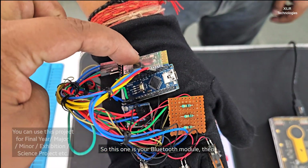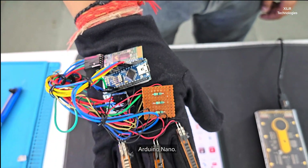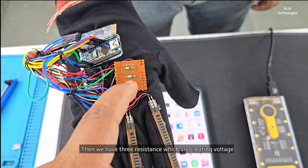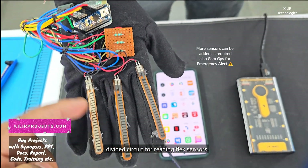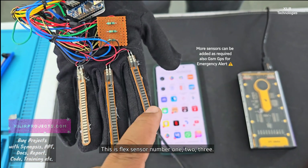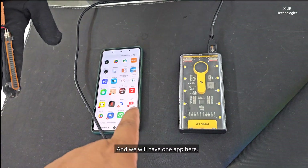This one is your Bluetooth module, then Arduino Nano, then we have three resistors which are creating a voltage divider circuit for reading flex sensors. This is flex sensor number one, two, three, and we will have one app here.